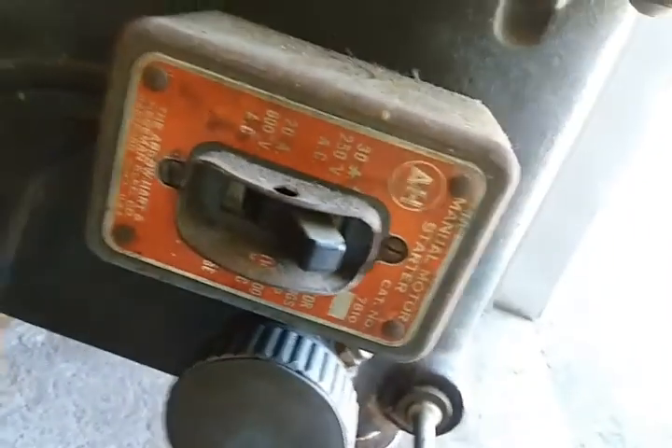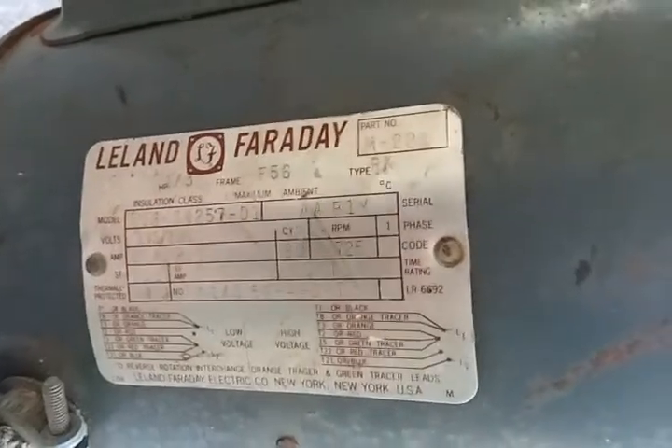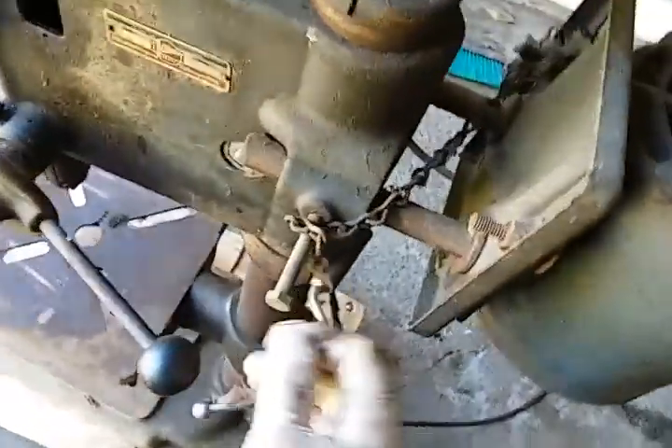There is our switch — let's see if I can get the focus on there. Hedgeman Electric Company — there's our switch. And there's the motor; it's a Leland Faraday, one-third horsepower. This motor can run at 115 or 230 volts.